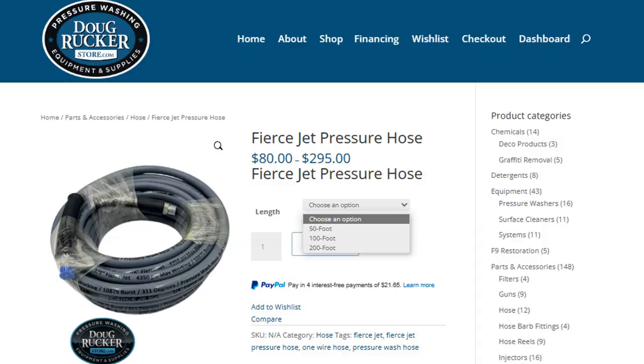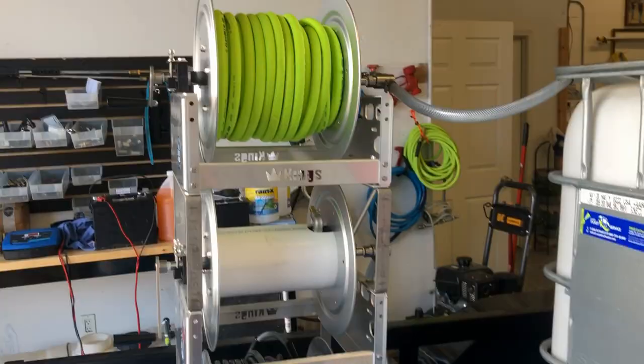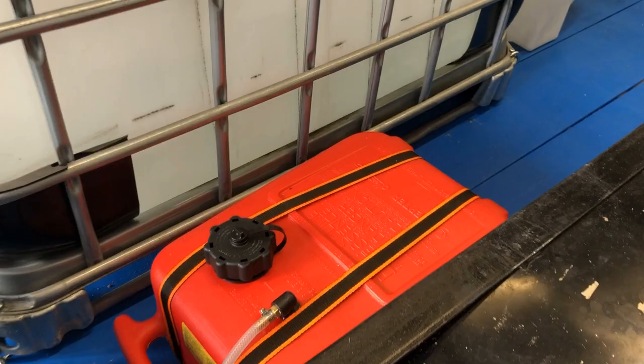We've got the pierced jet hose — he's on his way now to pick this up and he'll have his 5/8 spray hose for this pump. Then we've got the garden hose up at the top, the 8 gallon per minute machine, the SoftWash D 12-volt electric, the gas tank, and of course the totes. He also went with the Steel Eagle 24-inch surface cleaner.